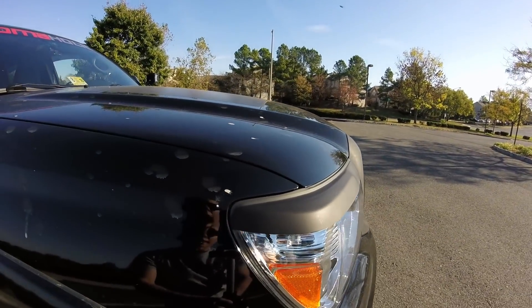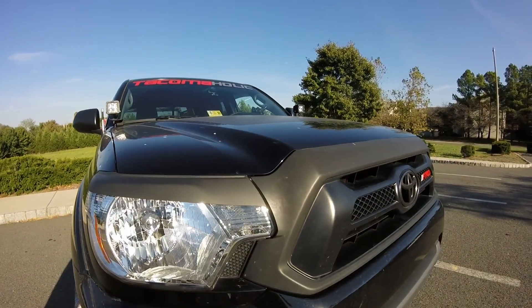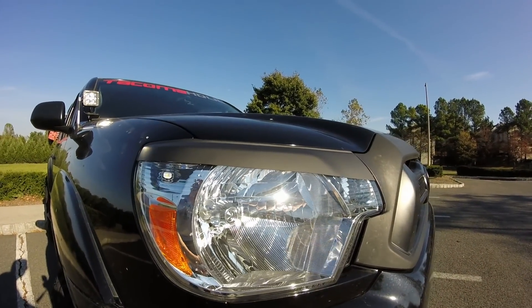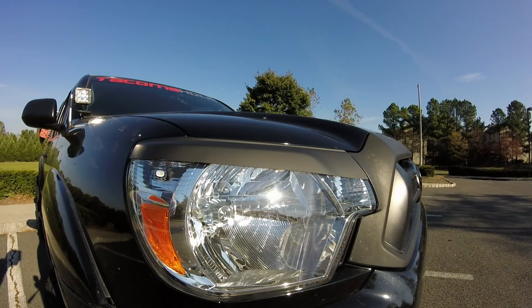It's pretty much a nice matte black finish, which as you can see with my grill — which is just Plasti Dip for the time being — it's a pretty close match, so I kind of like it. The finish on these is a little textured, so you probably would not need to sand these at all if you wanted to paint them. Just get some primer on them and color match for the hood or whatever you want to do.